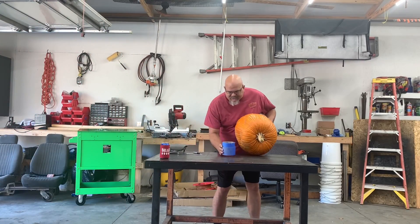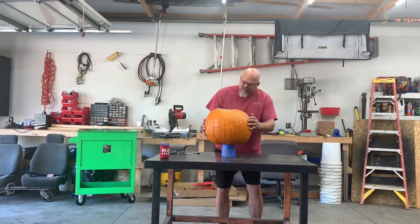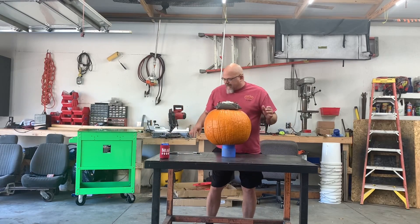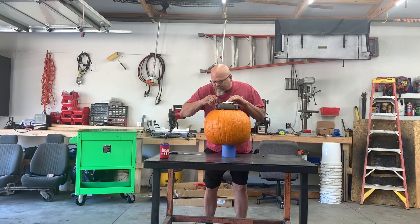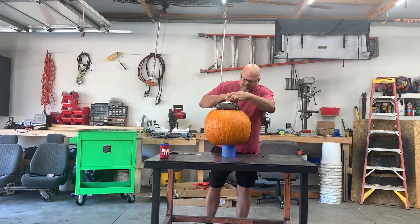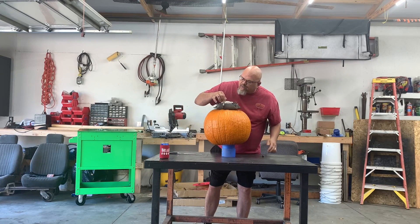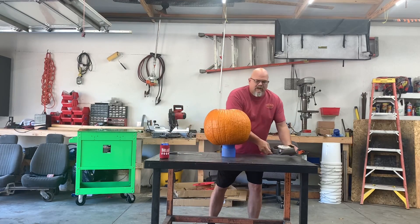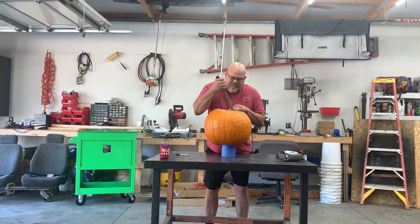Take a couple rolls of tape here, stack it up. Oh yeah, that's pretty well perfect. Sizes here, airbag up. Close enough.